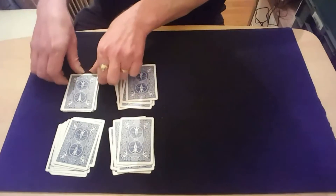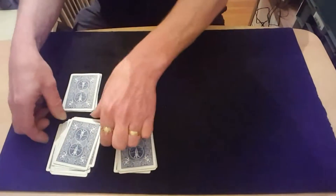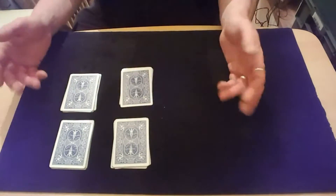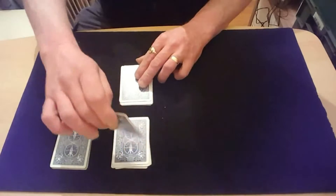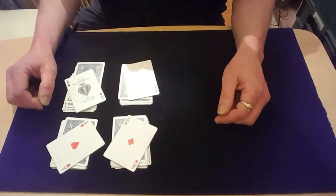Wouldn't it be amazing — since we started off with the pack getting cut in half, and you counting how many cards, and then in fact getting cut in half again, and then cut in half again and cut in half again — wouldn't it be a bit strange if we actually ended up, after all of that, with all four of them?